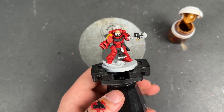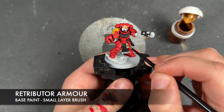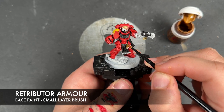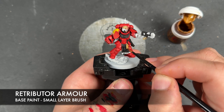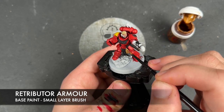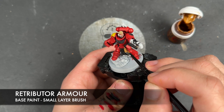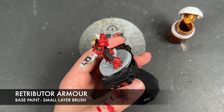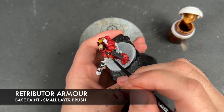With that now done, we're going to take some thinned-down Retributor Armor and apply this over the top of any of the decorative elements. We've got this little reliquary down here on the belt, the skulls at the top and bottom of the Pteruges, the laurel on his shin guard, the teardrop for the Blood Angels up here, and the Iron Halo type thing on the backpack. He's a Blood Angel — there's a lot of gold.